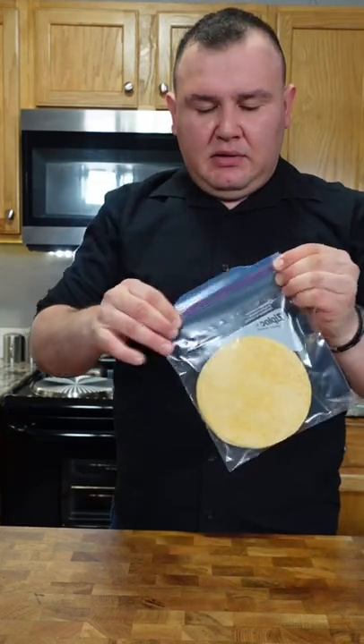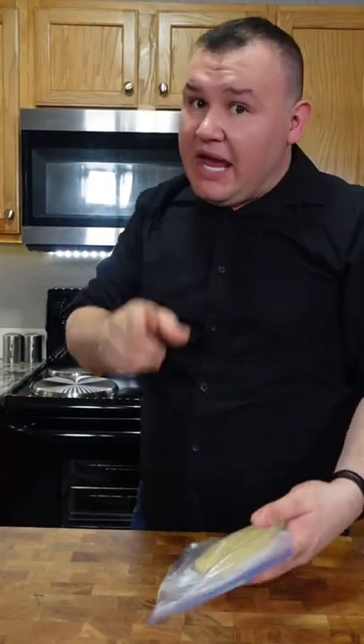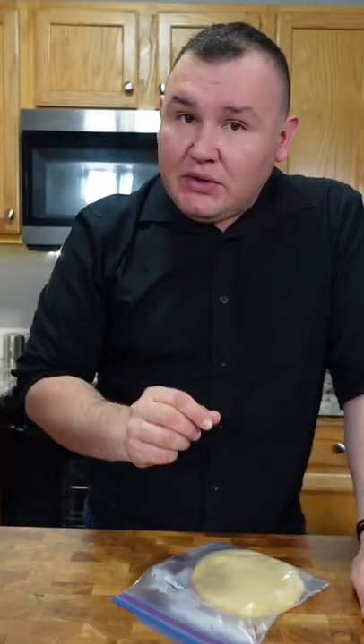I'm gonna show you how to make ham taquitos my way! Put the tortillas in a zip bag and microwave for 30 seconds. A big mistake when you make tacos, taquitos, or anything with hot tortilla — before you fold the tortilla, you have to warm it up or it's gonna break.